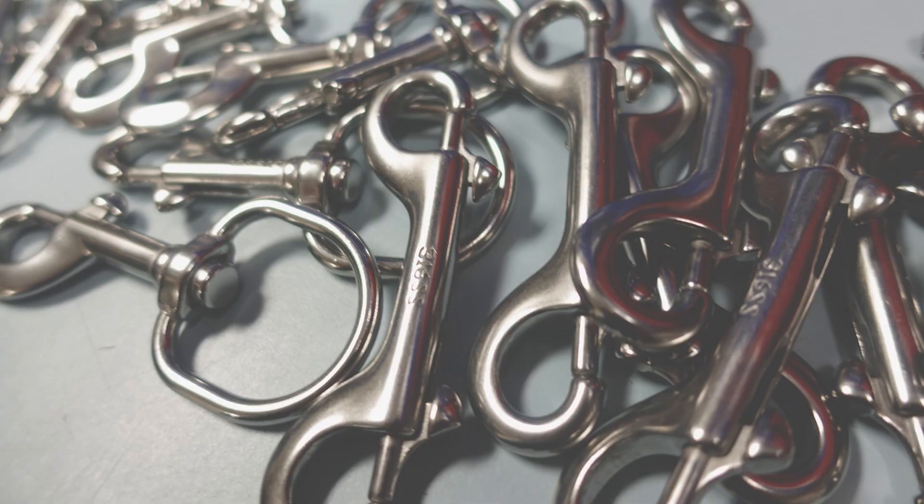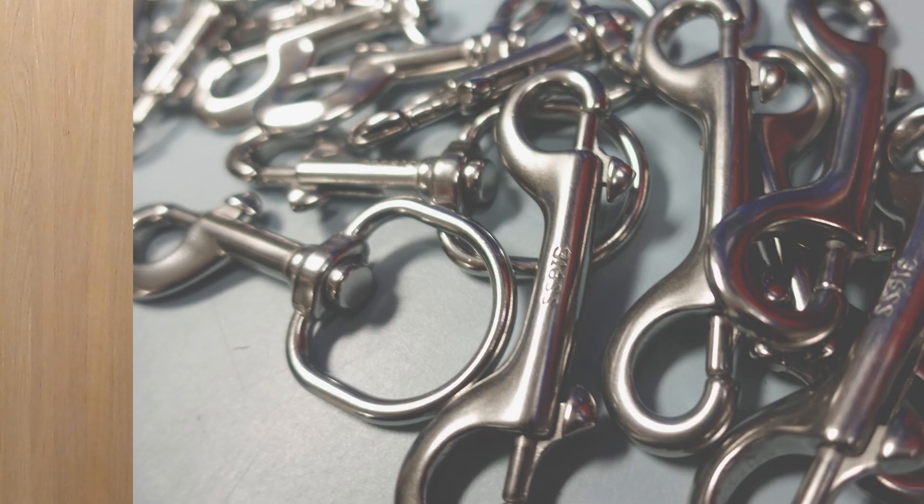Hello friends, Francesco Camelli here, GUE instructor in Los Angeles, and today I'd like to talk to you a little bit about double-enders and how to customize them.